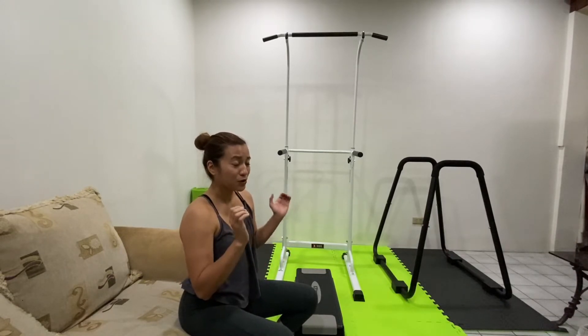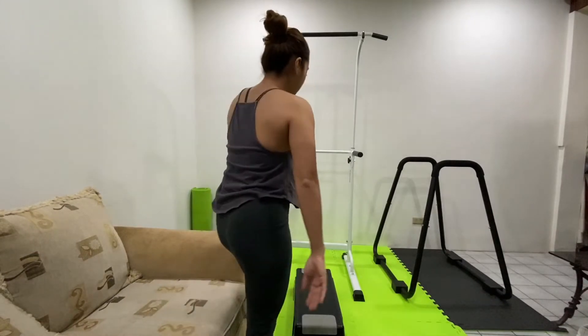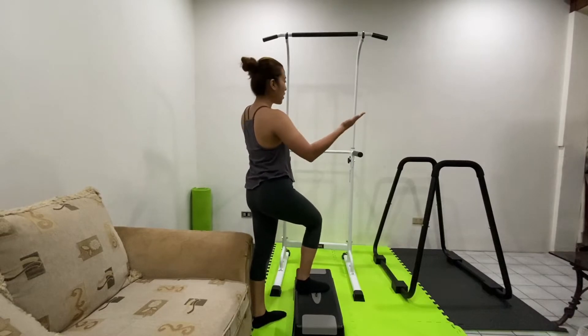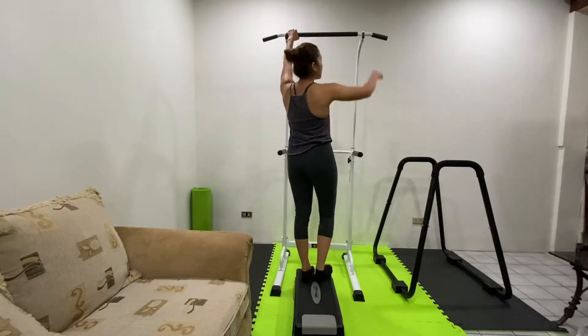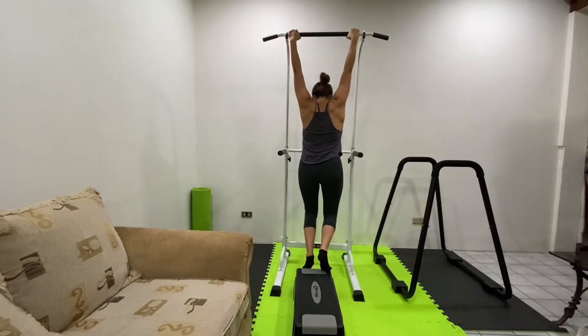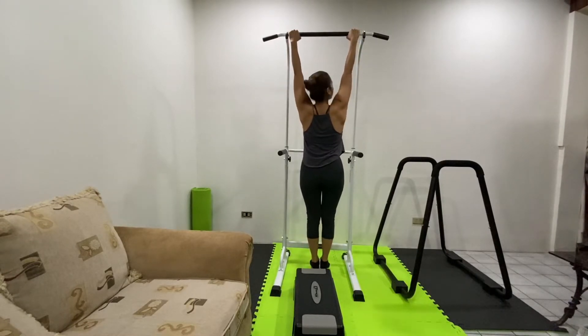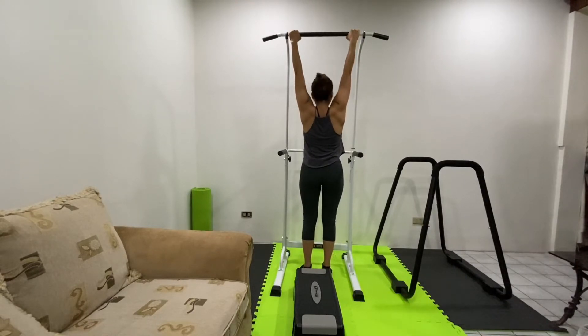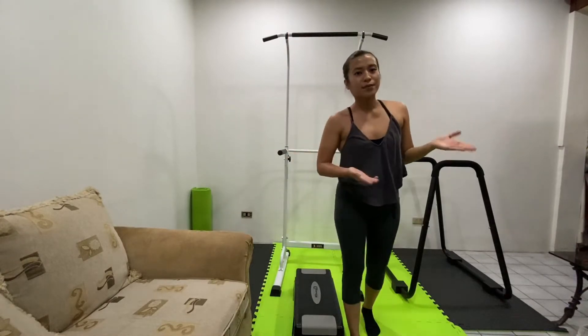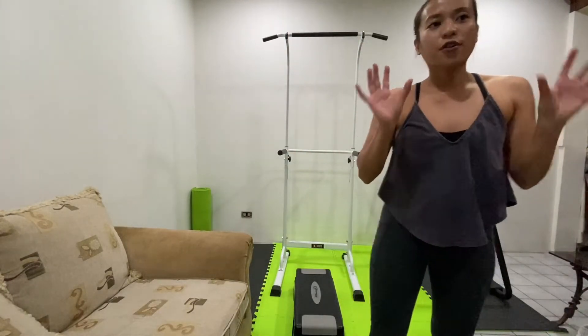Your grip plays an important role when you're doing a pull-up. Grab a stool or a chair if the bar is too high. Hold on to the bar and do a dead hang position. Try to hold on to the bar for 15 seconds. If it's easier for you, progress to 20 seconds and then 30 seconds. Try to do that for about 3 to 4 times as part of your grip exercise.